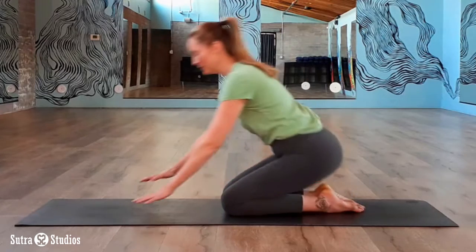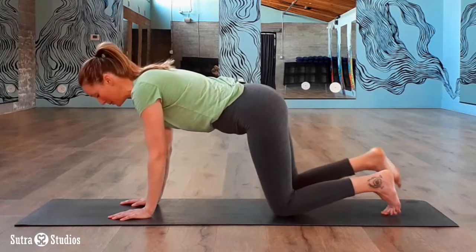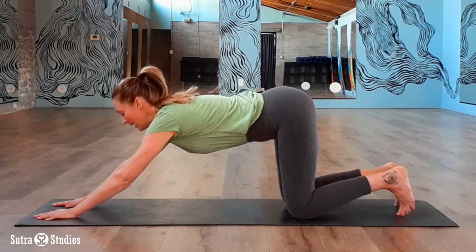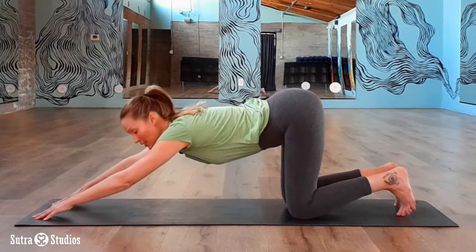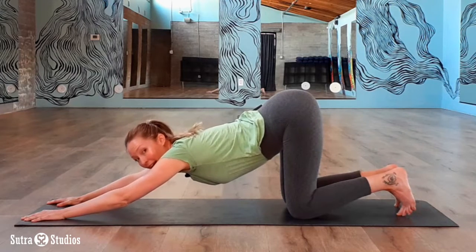Begin in a tabletop position, and then start to walk your knees behind your hips a little bit. Reach forward. Hands are in line with your shoulders, and start to lower your chest down towards the mat. Now keep your hips high.